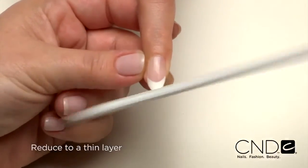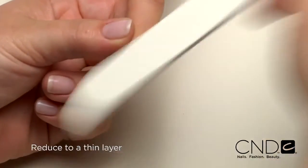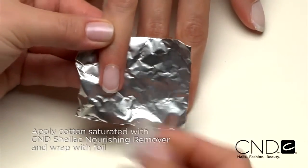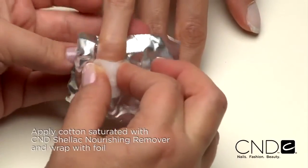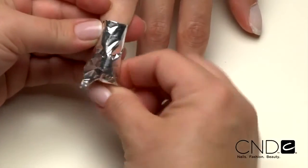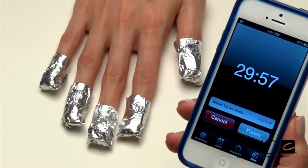When it's time for a follow-up service, Brisa Lite Sculpting Gels can easily be removed and reapplied. It can also be rebalanced, offering you complete flexibility to provide the ideal service for each client. To safely remove gels, reduce the entire enhancement with a Blizzard file. Apply cotton that has been saturated in CND Shellac Nourishing Remover to each nail and wrap the entire fingertip with foil. This will allow the product to warm to body temperature and speed the removal process. Leave the foil and cotton on the finger for 30 minutes.